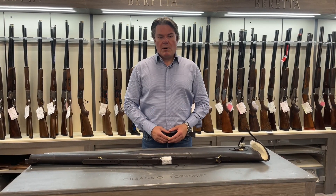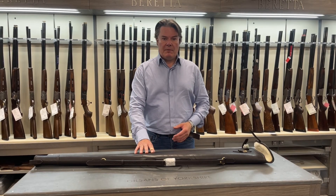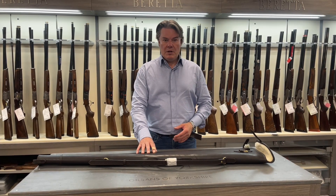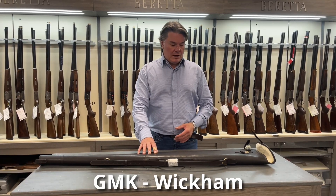Hi everyone, back with Bastions. Hope you're all well, hope you're all keeping safe. Today we're at Gilsons. I just want to talk briefly about what excellent value this gun slip is. It's by GMK and this is the Wickham design.